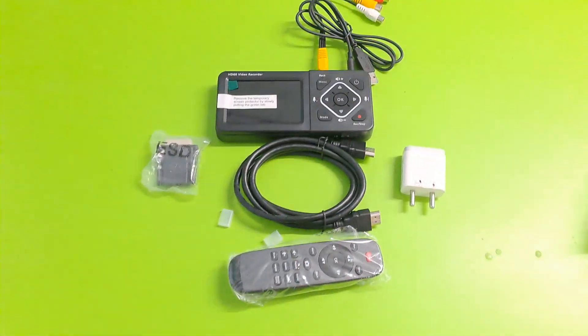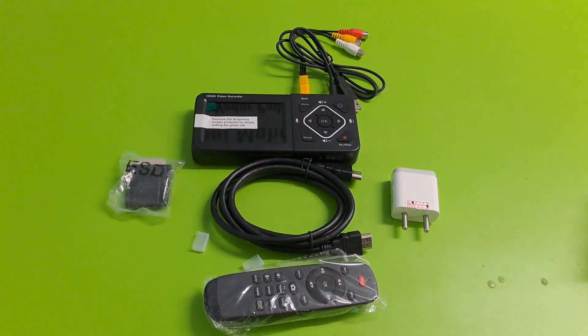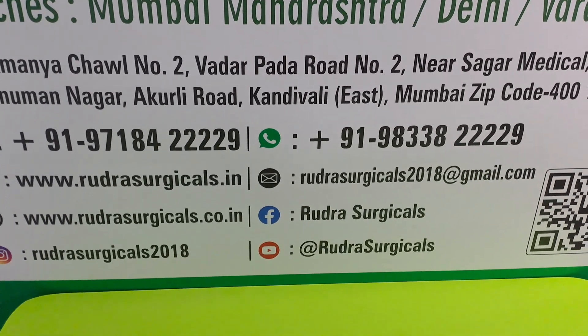This is the full set — HD video recorder. If you are interested, please contact me. The number is shown here and also in the description. Thank you.